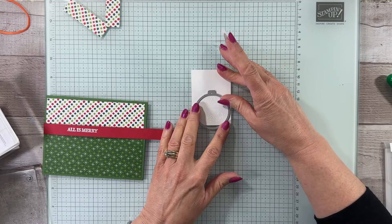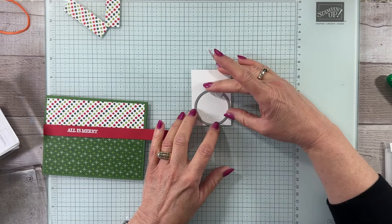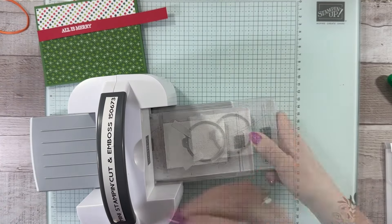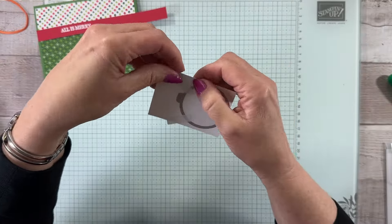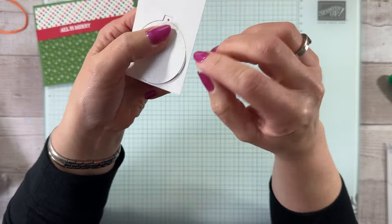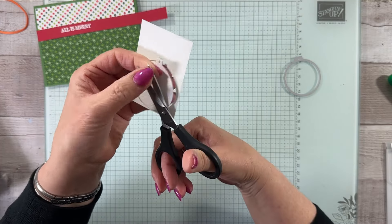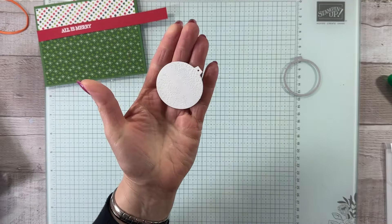I pull the die down so it's lined up with the top, then move it up, check for about the same amount of space all the way around, turn it just a tiny bit, then really secure it with post-it note tape so it won't move. Run it through my mini stamp and cut and emboss machine. When you pull off your die, those little breaks hold the paper together — so take your paper snips, snip off each tiny little connector, and you're left just with the ornament.